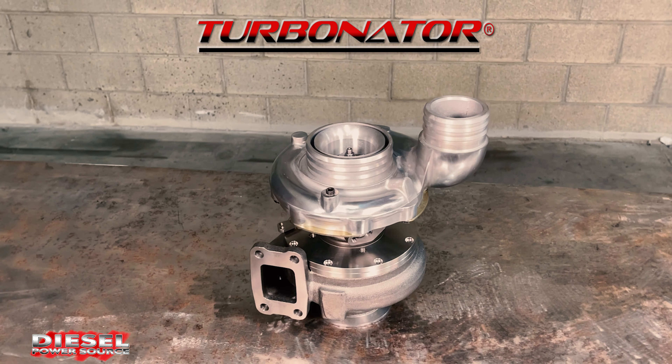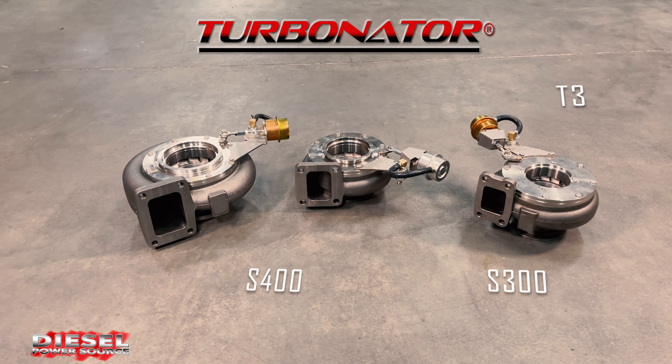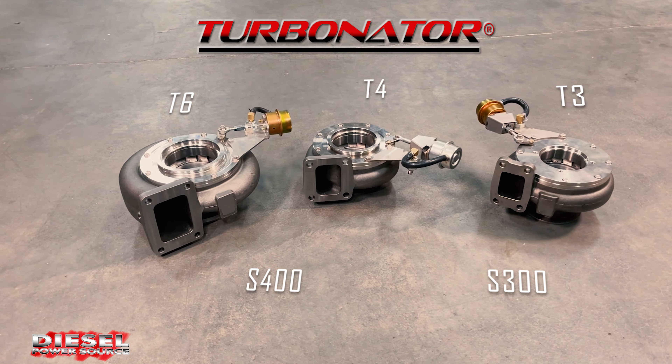The Turbinator is a performance-based VGT that comes in S300 and S400, in T3, T4, and T6 flange sizes.